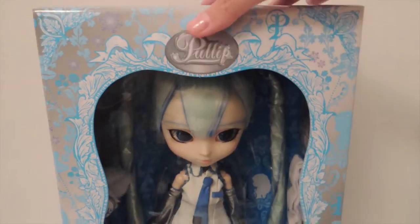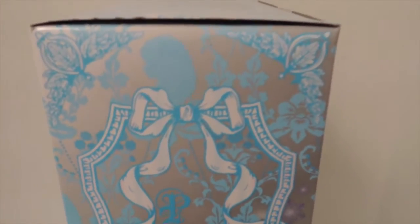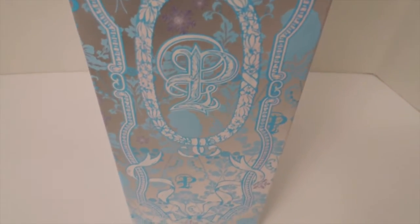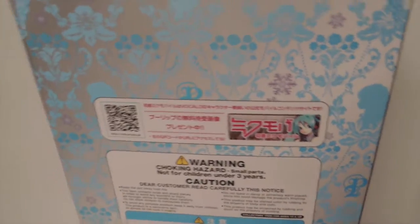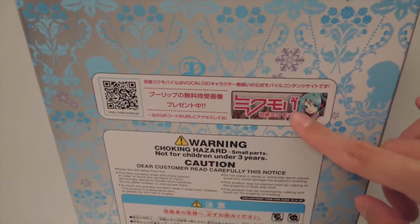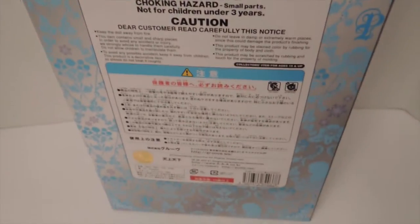She is a limited edition and I was like, should I take her out of the box? But of course I'm going to take her out of the box. That is what her box looks like, and this is the back. And as you guys can see over here — sorry about the shaky camera — this is Hatsune Miku, the regular Hatsune Miku.